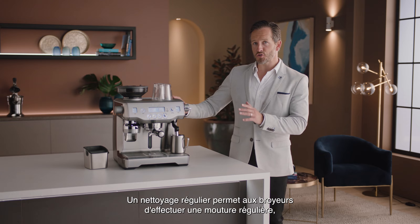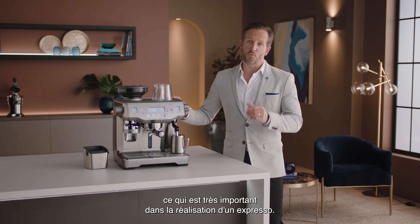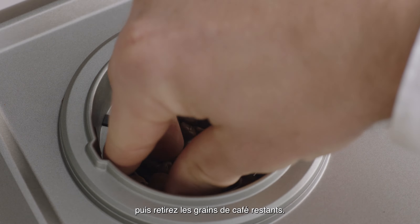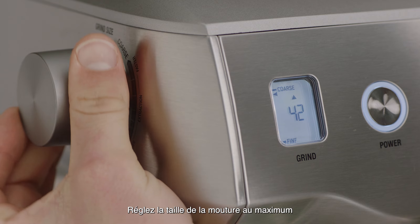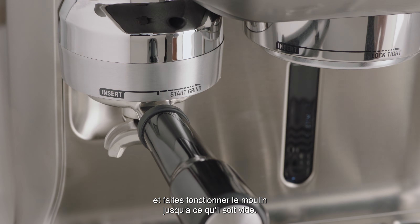Regular cleaning helps the burrs achieve consistent grinding results, which is so important when grinding for espresso. Firstly, unlock and empty the hopper, then remove any remaining coffee beans. Replace and lock the hopper. Set the grind size to maximum 45 and then run the grinder until empty.